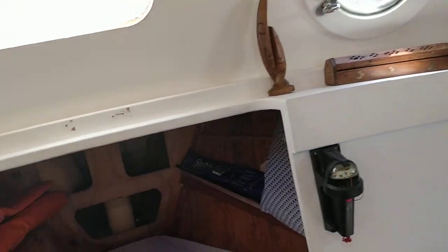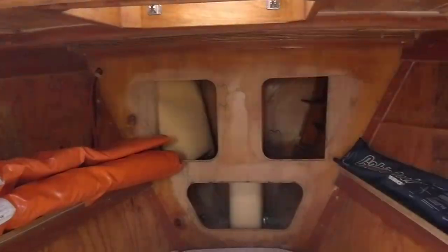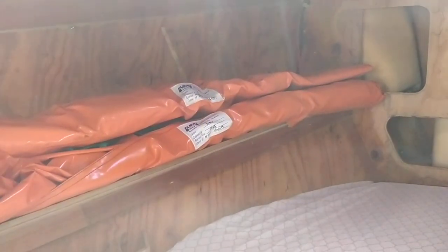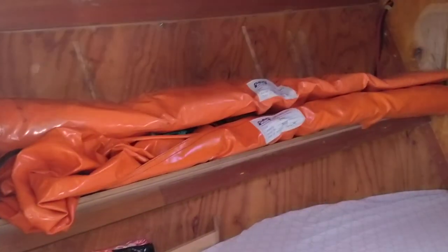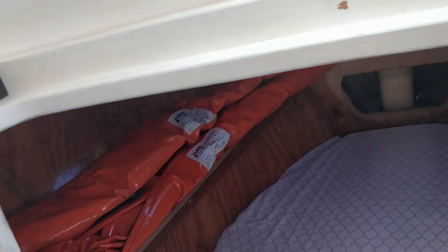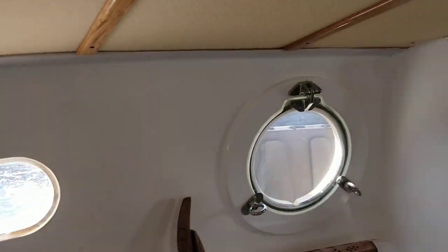From there we go down into the very big v-berth. Cupboards can go up on the sides. Those two big bags — they're salvage bags. We're going to use them instead of taking a life raft. So if we get a hole in the boat or anything, you just inflate them and the whole boat becomes your life raft, so you're not abandoning your vessel or your food or your water.